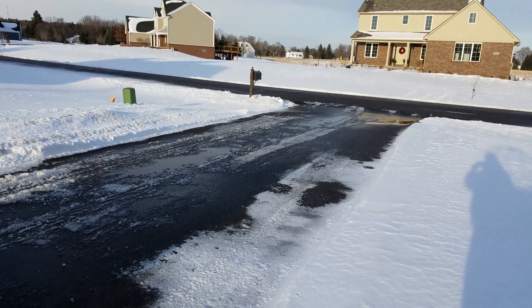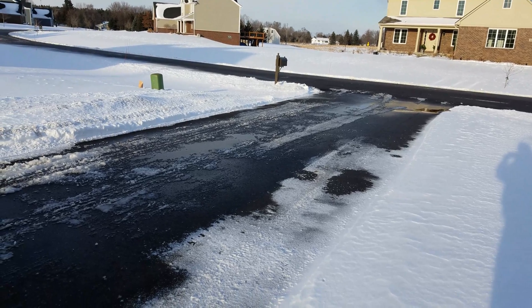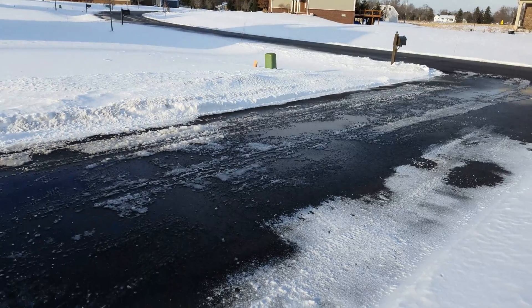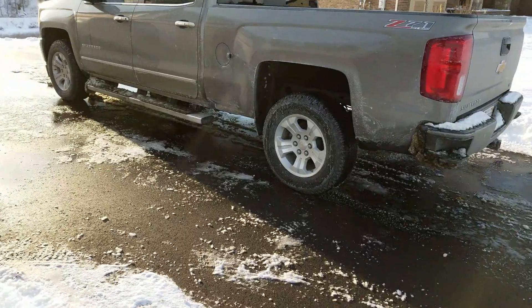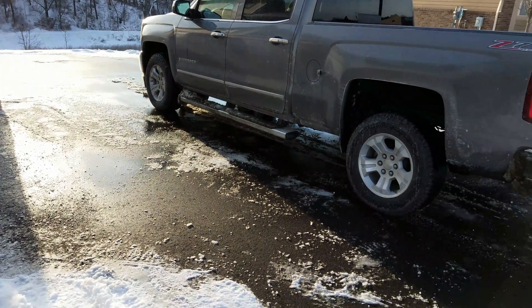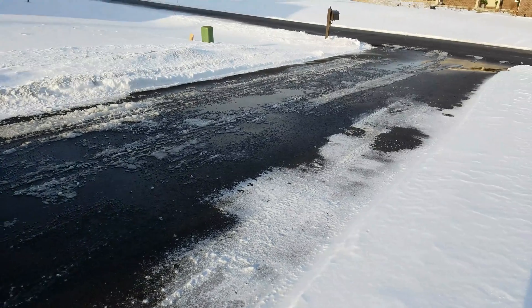Here's the result of using water softener salt as an ice melt instead of rock salt. Salt is salt.